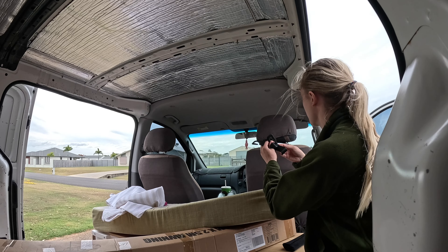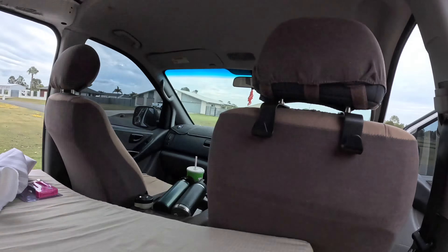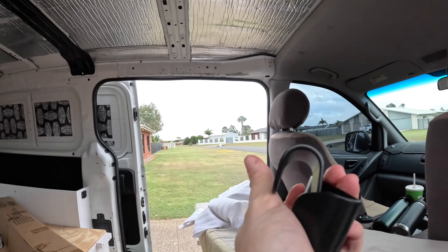We've got some headrest hooks — amazing for when you're going shopping and you don't have anywhere to put your bags. They just hang on the seat like that. Perfect. So I got four of those.